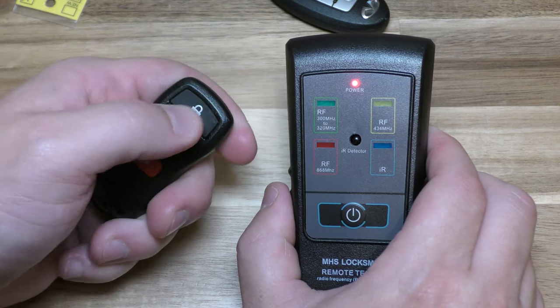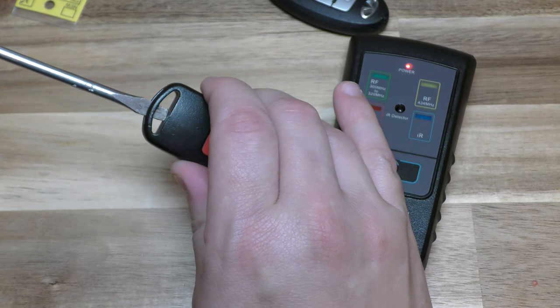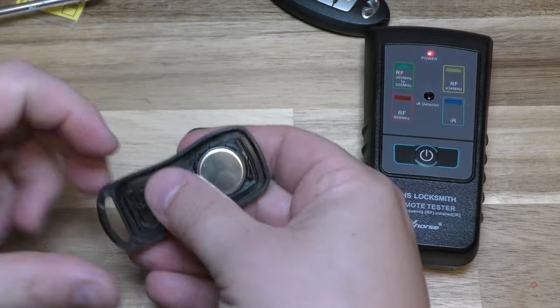And then this one I see is dead, so I'm going to go ahead and do a real quick little battery change on this.